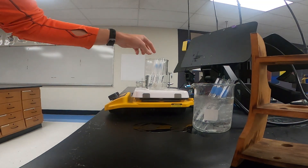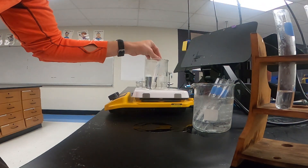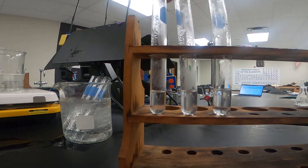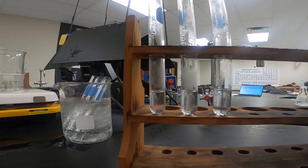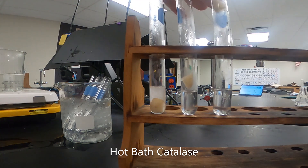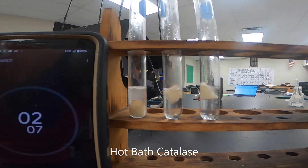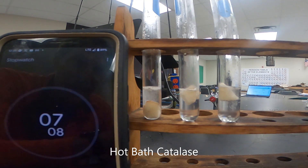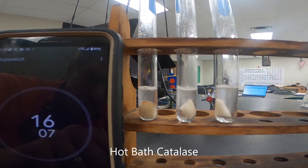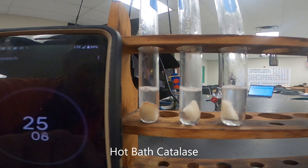Now we're going to remove our test tubes from the hot water bath. After we remove all three, we're going to add in our potatoes. So I'm removing all three, and then immediately adding in our potatoes and starting our timing for the reactivity. We want to compare this to the reactivity of our first sample — our control, our room temperature one. These appear to be reacting a little bit quicker; we get a little more bubbling, a little quicker bubbling in these ones.